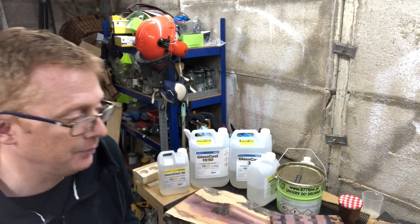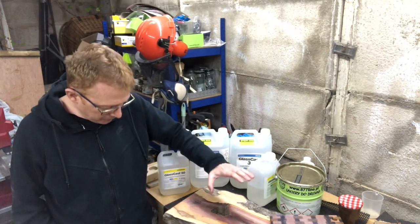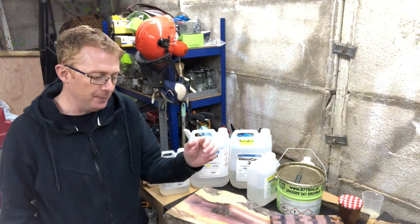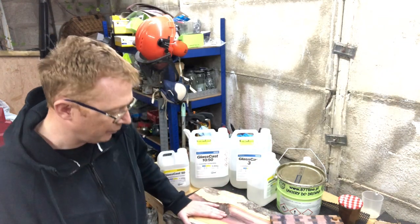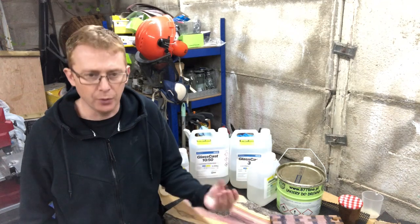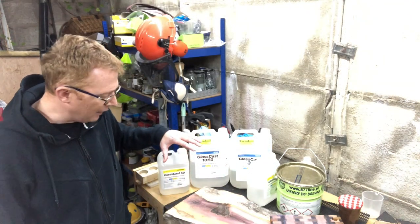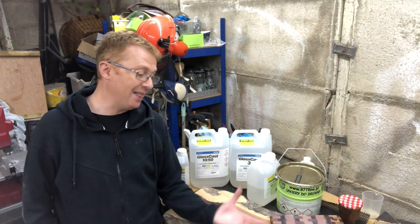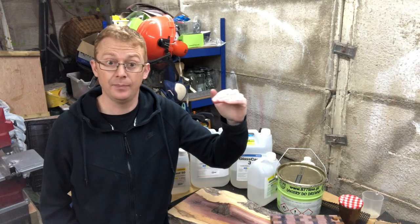Now if you're thinking of doing a river table or a resin table for the first time, think about the actual thickness of what you want to do. Anything up to and around 25 millimeters and you can get away with one pour. Anything larger than that — like this piece, if you decide to make a table with it — it's going to require two pours. It's to do with the chemical reaction and overheating, so it has to be done over two pours, adding layers until you get to the desired thickness.